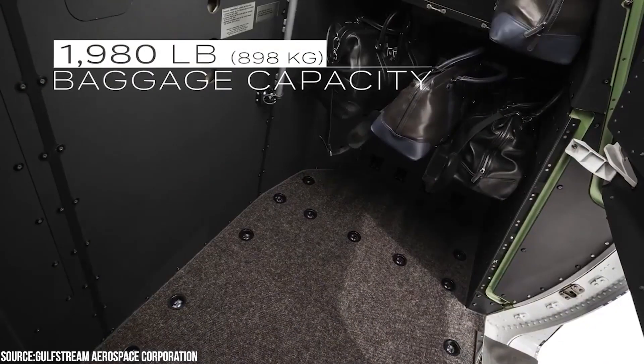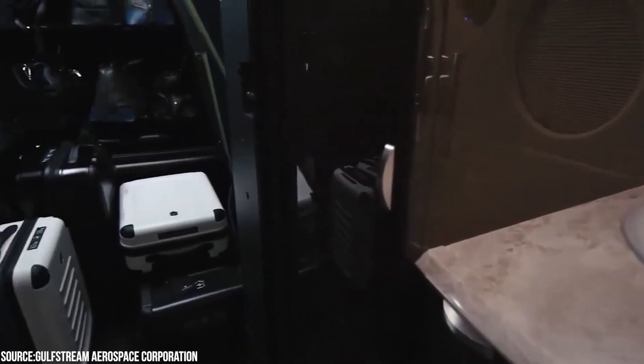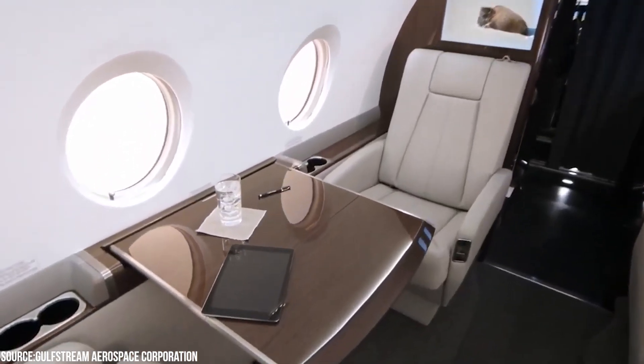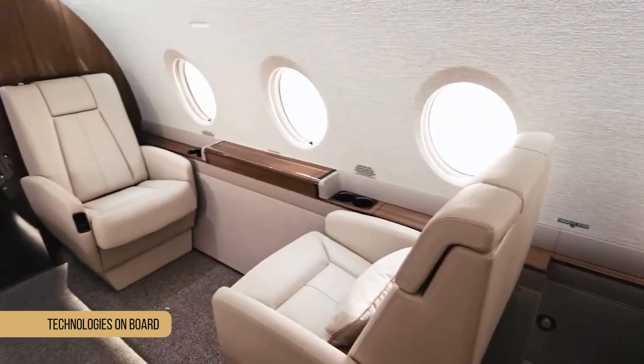One particularly notable new feature is the enormous rear baggage compartment, which, due to the elimination of the fuselage fuel tank, has a capacity of 120 cubic feet and can accommodate several large suitcases. It is also accessible during flights, which is something that passengers appreciate.